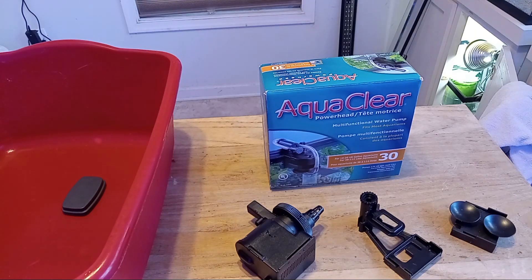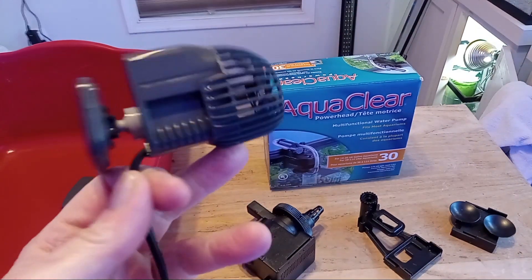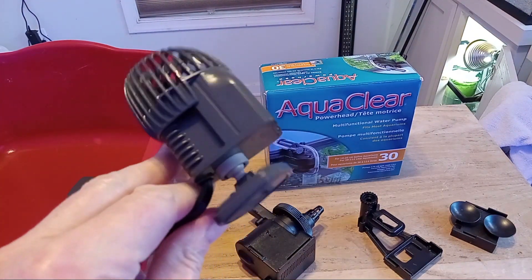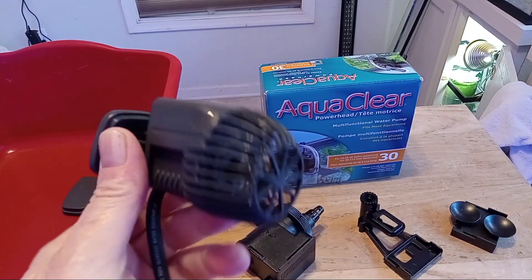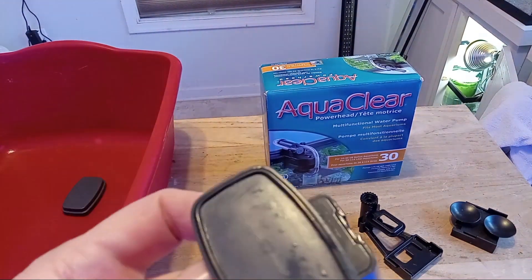Hello, reefing peoples. I need a couple of powerheads just to move water — I don't need wave makers, I just want to move water. I bought these Siche's, the Nanos, and they're just too loud. I can't take it. I don't care what Siche's reputation is — I know it's great — but I just can't take them. They're too loud.